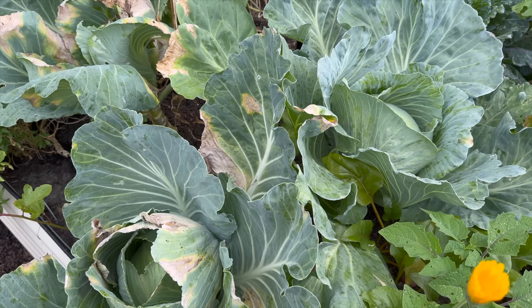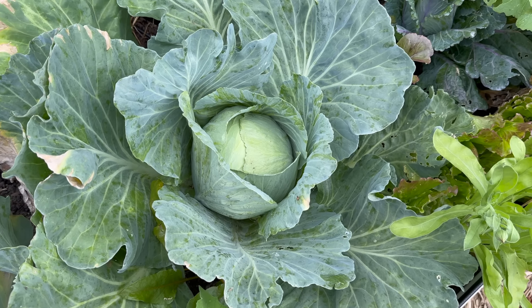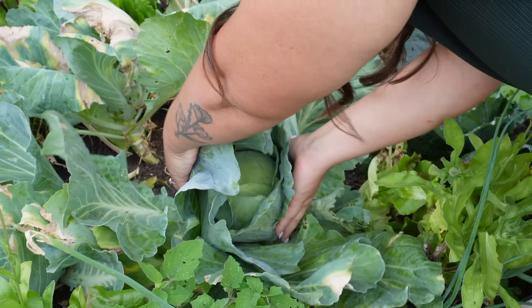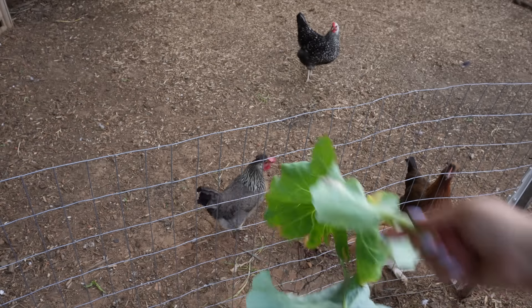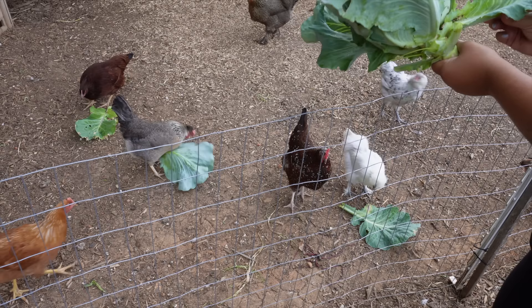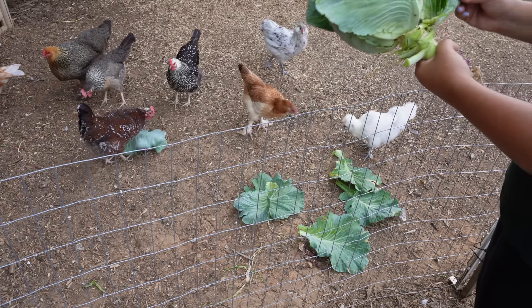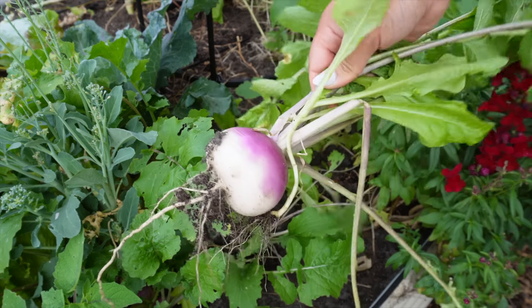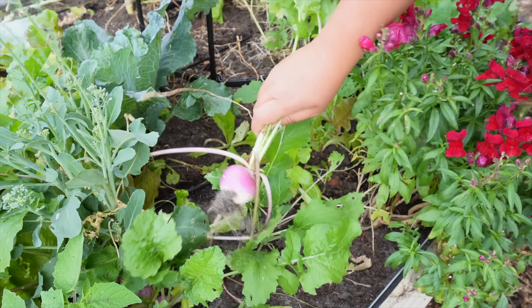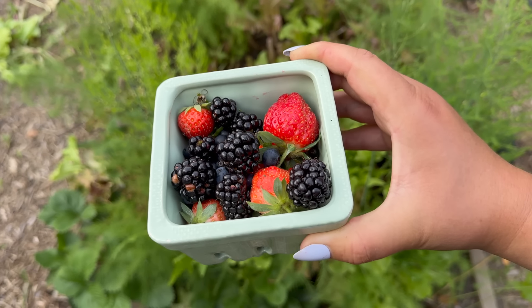I'm also harvesting the two cabbages at the front of this bed. As you can see, they're getting a little burnt — it's in the 90s here in North Carolina and just too hot for cabbage, so I'm going ahead and harvesting them before the heads get burnt. I'll give the outer leaves to the chickens because they love it. There are also some turnips in the back that I'm going to grab as well.